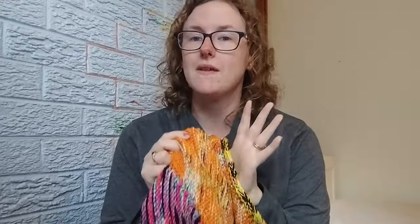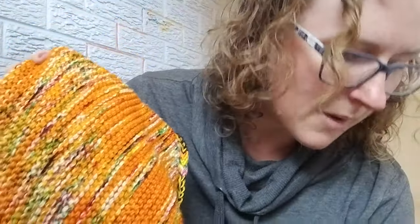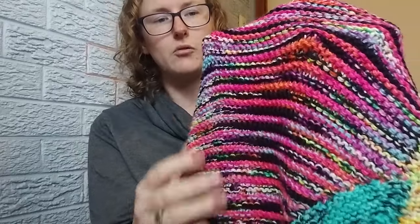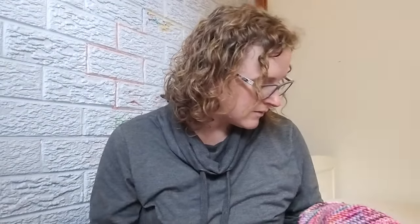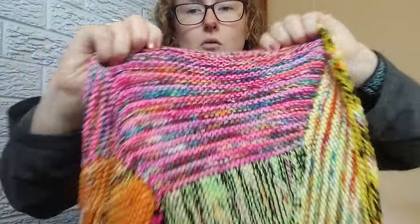I had four full skeins. The orange, remember it's held double, is called Pumpkin Seeds — really, really fun. The black stripes, also held double, was called Trick or Treat. The pink, a pinky one held double, is called Daydream. And the ones that have green and yellow, green and orange and red, they are called Holly.